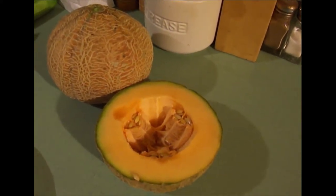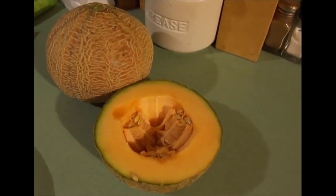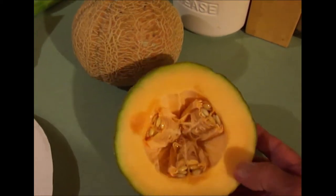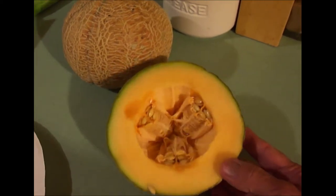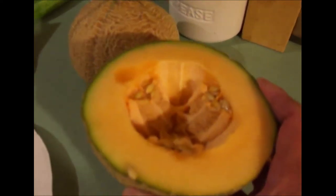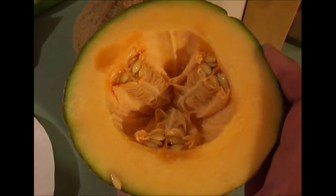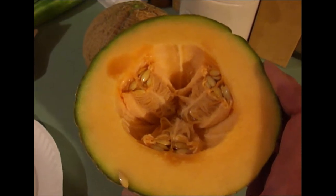So why do we want to save the seeds? Well, the first reason is we enjoy it. Why? For that nice sweet taste, thin rind, and the lack of seeds and pulp. Those are three characteristics that we'd like to propagate, so that makes it advantageous to save the seeds for next year and beyond.